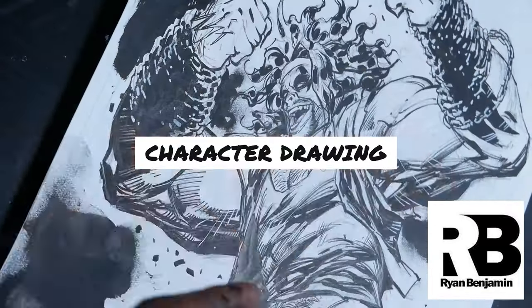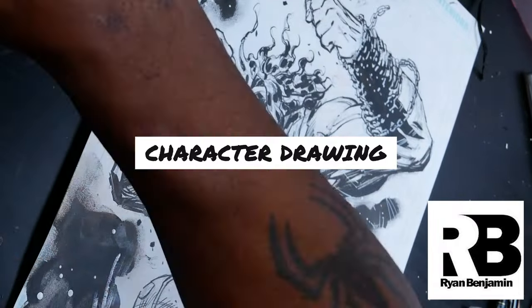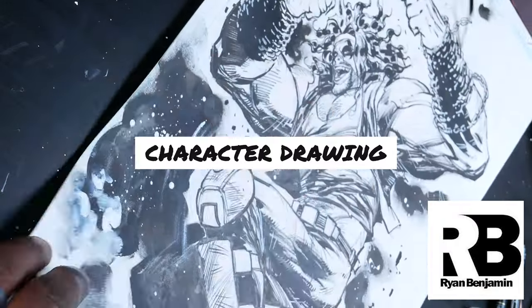In this video, Ryan's going to be drawing Lobo from imagination. This is part one of a two-part series. In this one, he's going to be sketching Lobo in graphite, and in part two, he'll be inking.